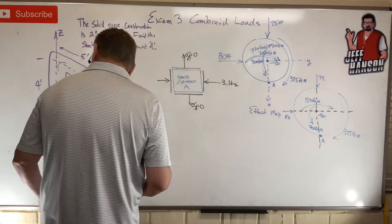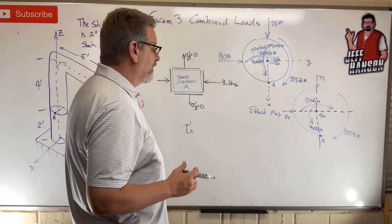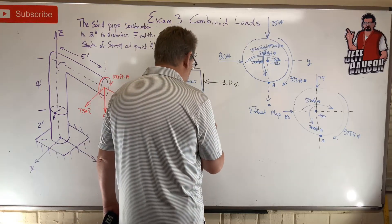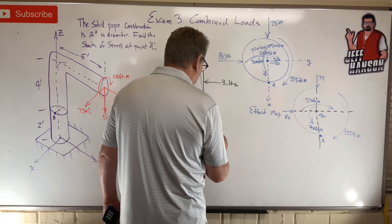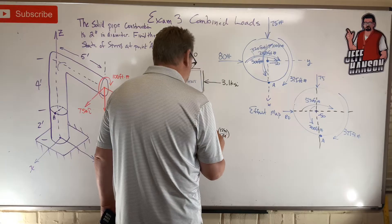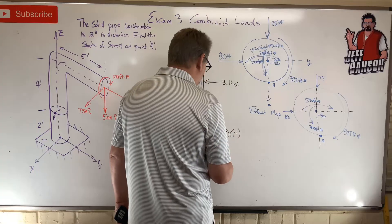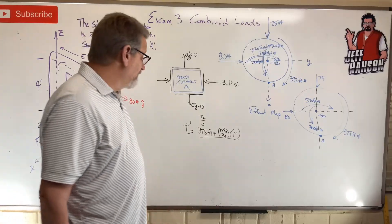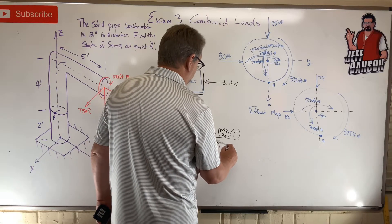Now let's calculate tau. We have two possible contributions: tau from torsion and tau from transverse shear. Tau from torsion uses tc/J. Torsion is 375 foot-pounds — let's convert to inches: 375 × 12. c is 1 inch (distance from neutral axis to outside). J is the polar moment of inertia: π/2 × r⁴.